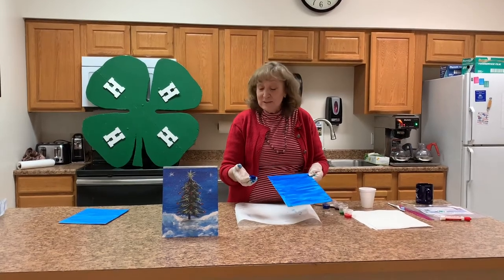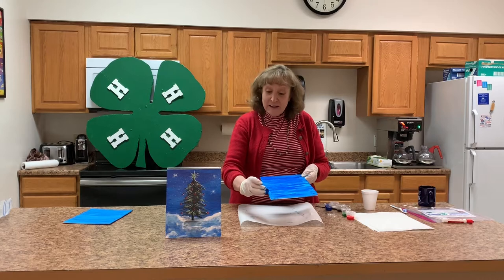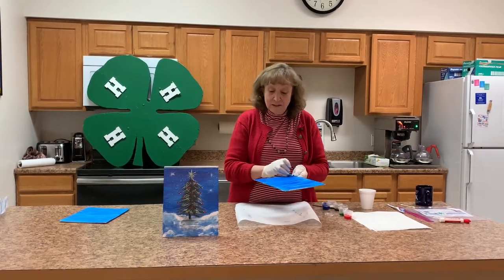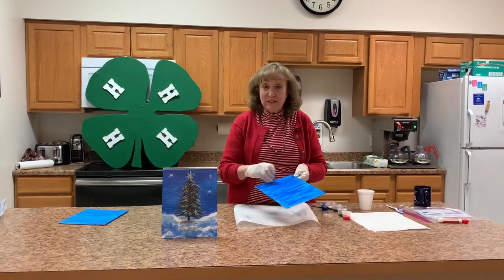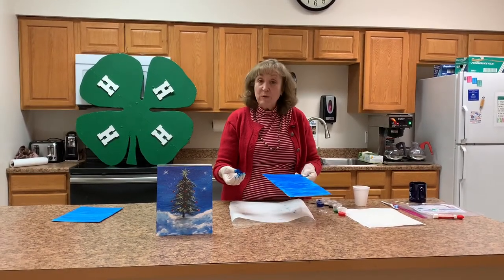As you notice, I have on gloves. When I did this, my fingers were blue and it stained, so I use gloves because of the stains on the hands, but you can do it without gloves and just wash your hands with soap and water.